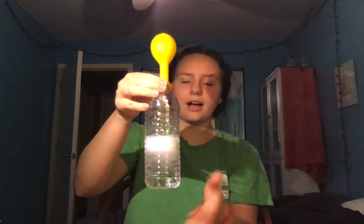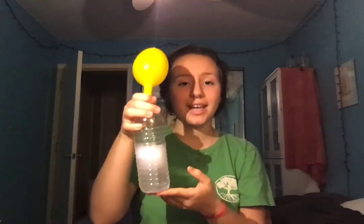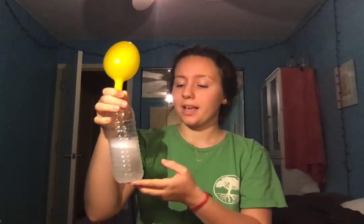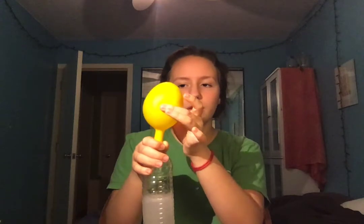All right. And now you let the science happen. And as you can see, the balloon is starting to inflate as the baking soda and vinegar mix. What's happening here is the baking soda and vinegar are having a chemical reaction, and that chemical reaction is releasing a gas — carbon dioxide. That's what all these bubbles and fizzies are. And all that gas with nowhere to go goes into the balloon and inflates it. And that is all there is to it.